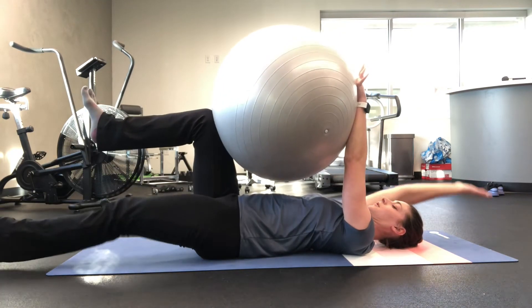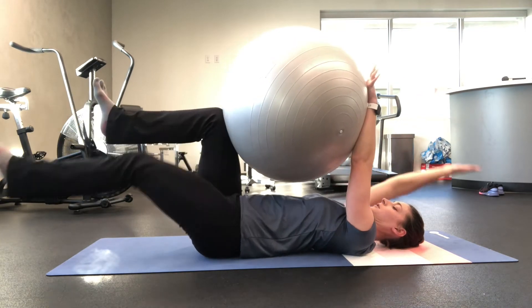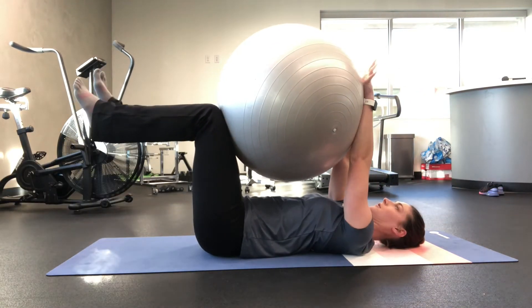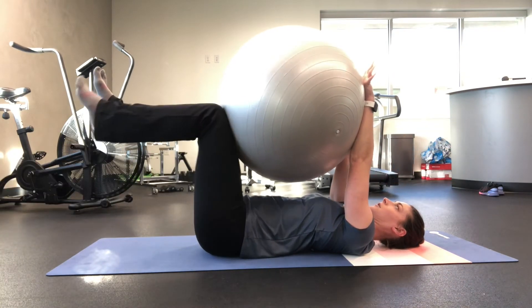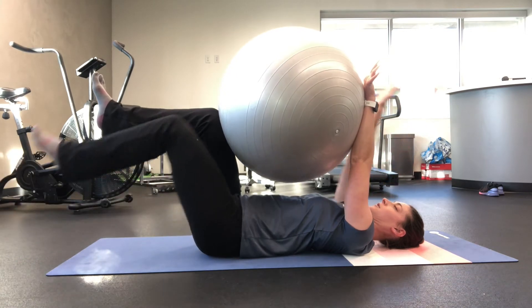If you can, try not to let the low back fully flatten — instead, maintain a nice neutral curvature in your low back and spine. Perform for repetitions or time per the instruction of your physical therapist.